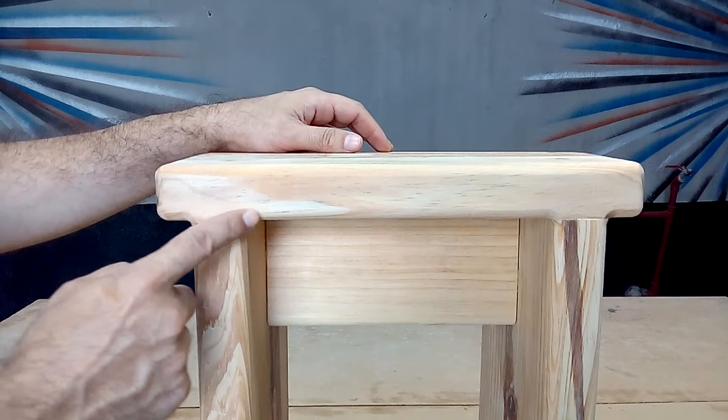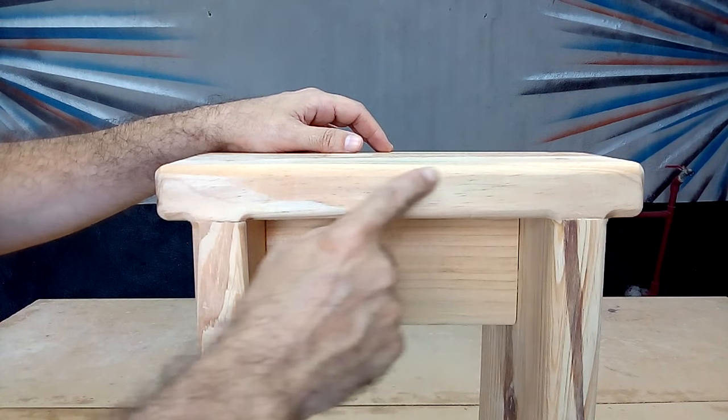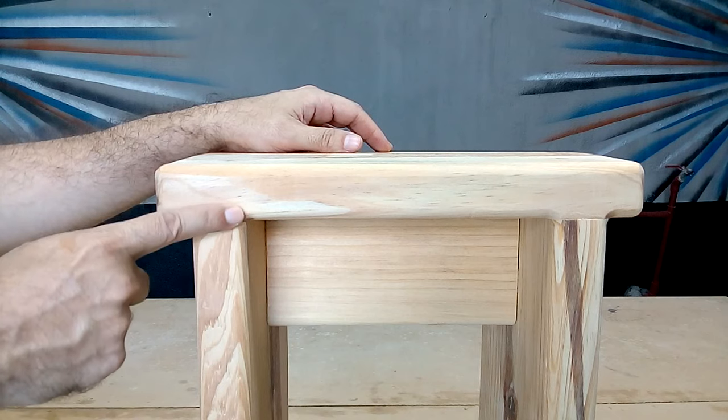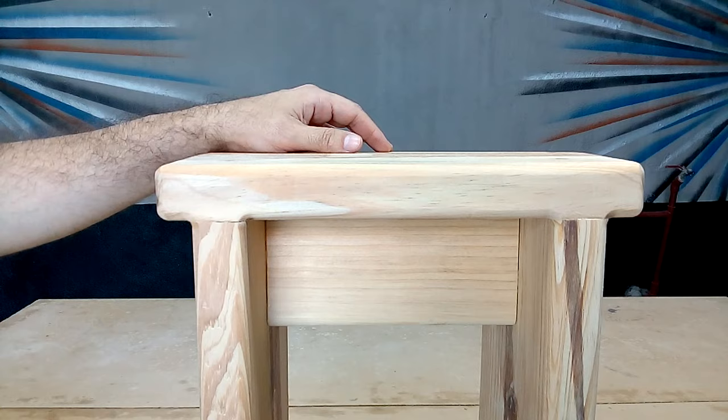Here you can see the good finish on all the rounded edges of our bench. Using the proper router bead, this job is done much better than if you just finish off the edges using sandpaper. Now you can give this wooden bench the finish you want, applying wax, sealer, wood paint, or varnish.